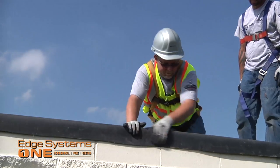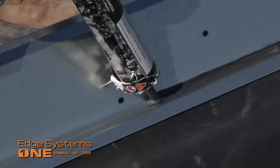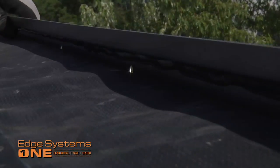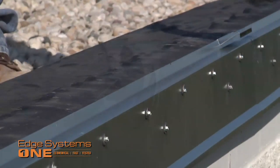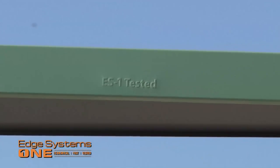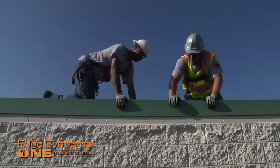First, the membrane is run over the edge of the roof. Non-curing sealant is applied to the rail. The rail is applied to the edge and is fastened into the pre-slotted holes with the provided fasteners. Spring clips are placed every four feet. Then the plastic protective film is removed, and the cover snaps into place. And that's it.